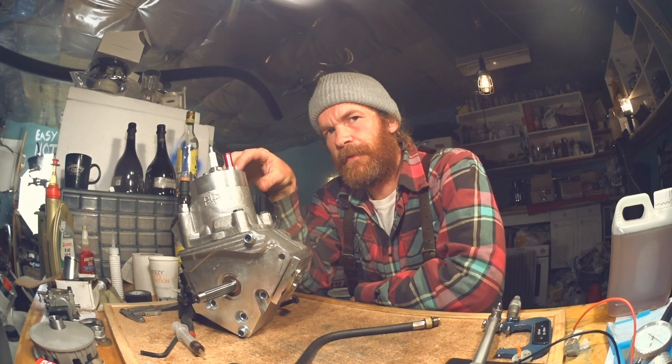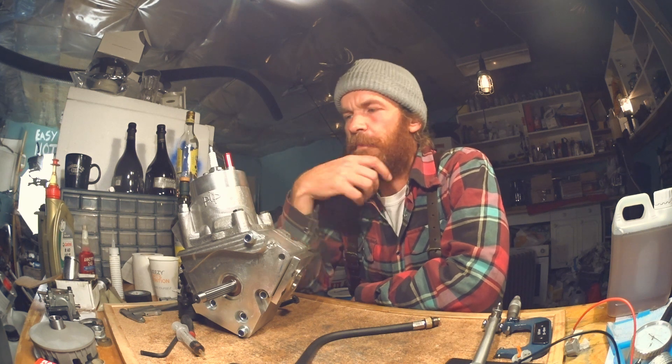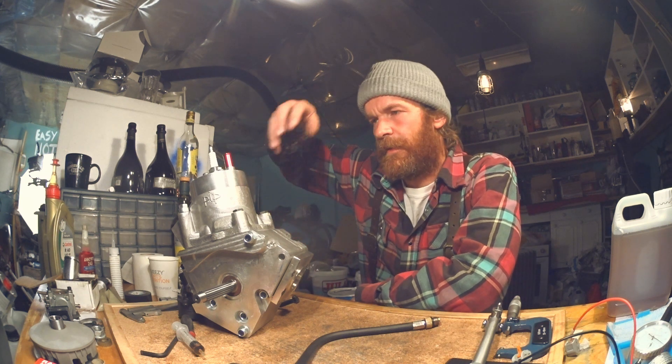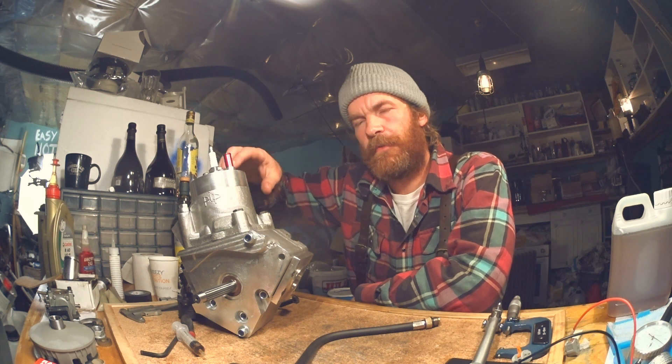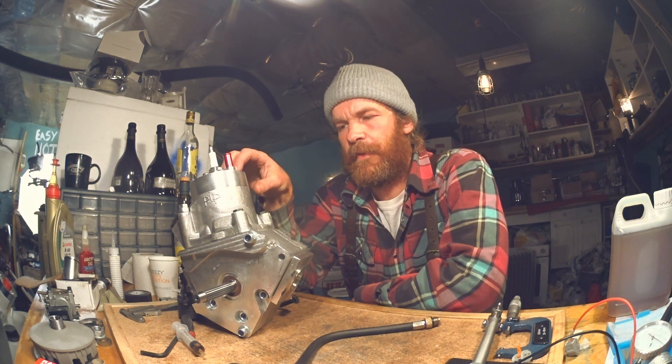If anything, compression is lower after super-glueing the pores. Might be because there's some super glue residue where it's not supposed to be and the ring is not sealing properly. But I think that is a strong indication that the pores are not the problem here.